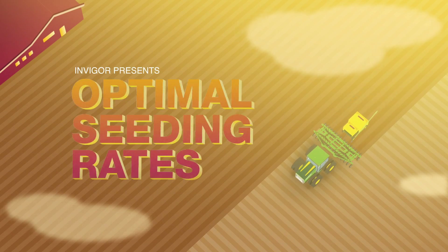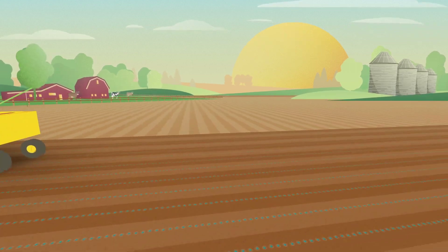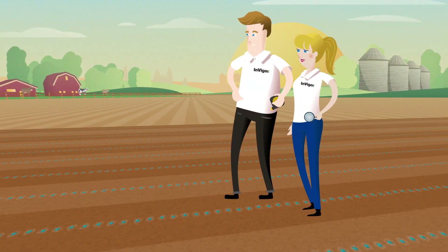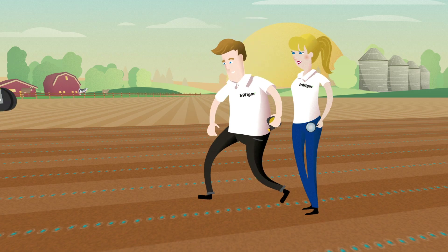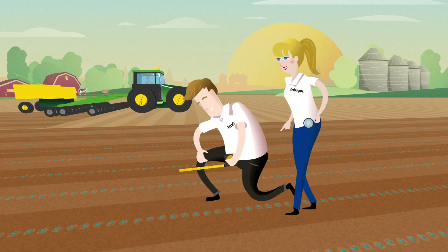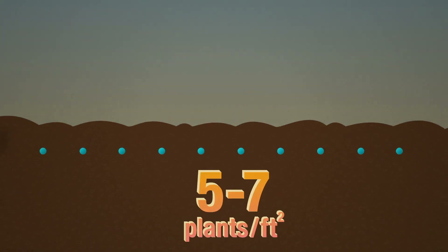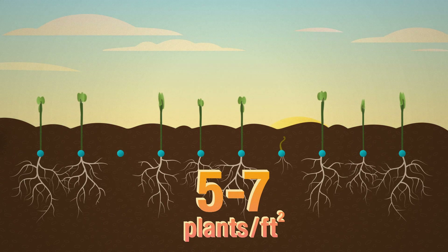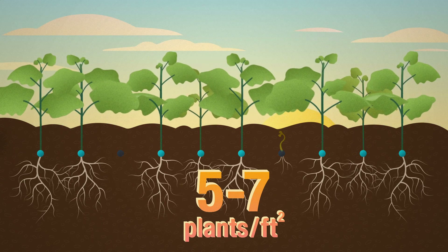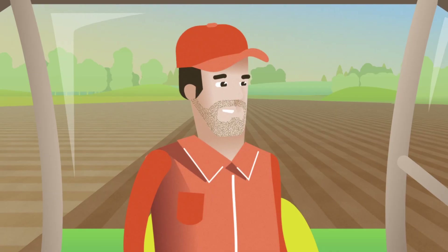After four years of research, the InVigor product excellence team has determined that the average level of survivability for InVigor hybrid canola in Western Canada is 60%. Therefore, they recommend seeding your InVigor hybrids at a rate of 10 seeds per square foot to help achieve the optimal plant population for maximizing yield potential. That said, you also need to consider potential crop stressors that can negatively impact plant populations.